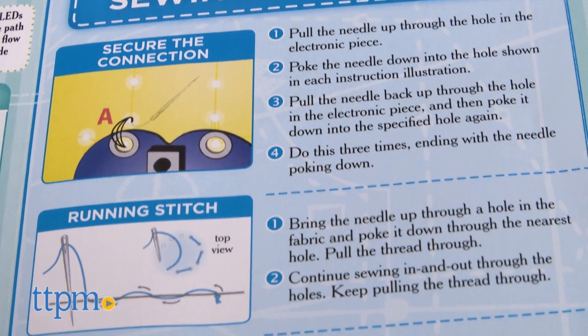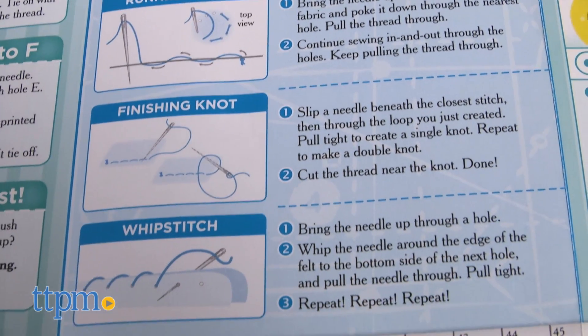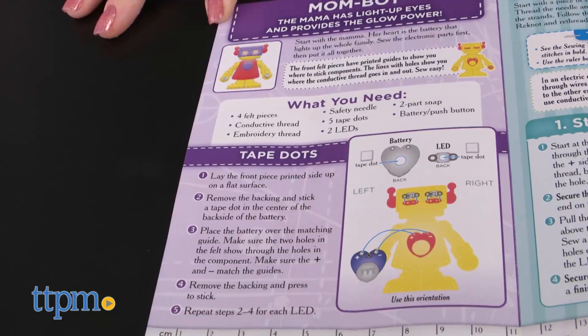The instructions include short tutorials on basic sewing techniques for kids who have never sewn before. So in theory, this craft kit is supposed to be a fun way to introduce circuits and electricity to kids, and an easy activity even for beginner sewers to complete.